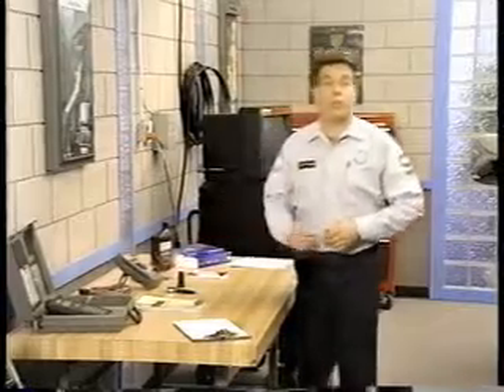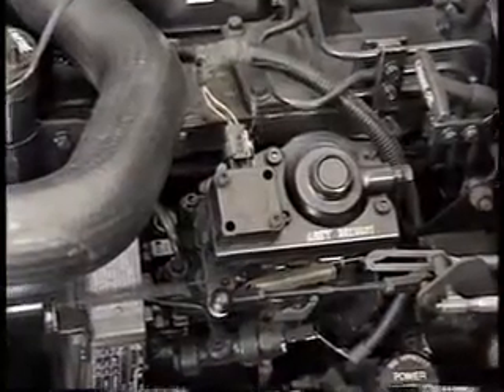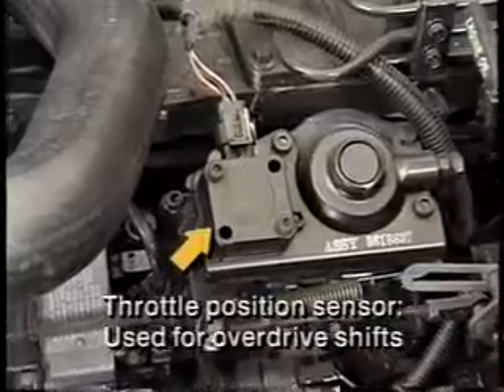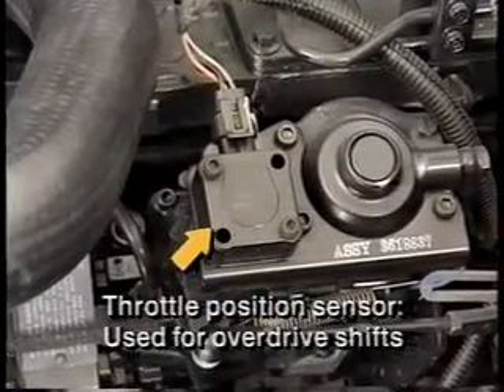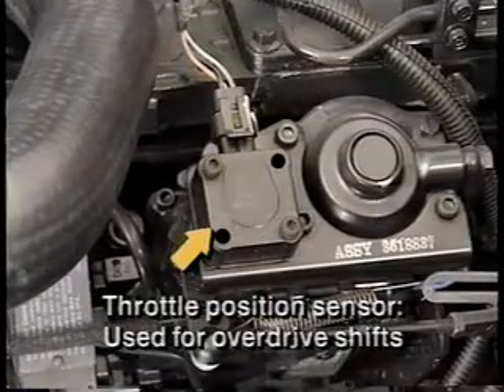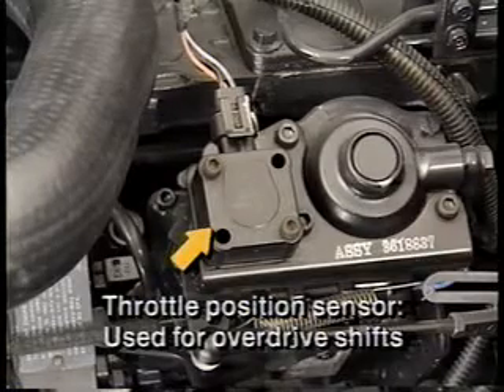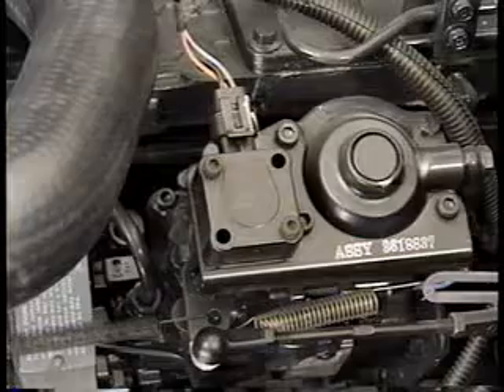In troubleshooting a diesel fuel injection system, keep in mind that some sensors and components have quite different purposes than their gasoline engine counterparts and may not affect fuel delivery at all. For instance, on trucks equipped with automatic transmissions, the throttle position sensor is used by the powertrain control module as one of the inputs for deciding shifts into and out of overdrive — it is not connected with fuel delivery.